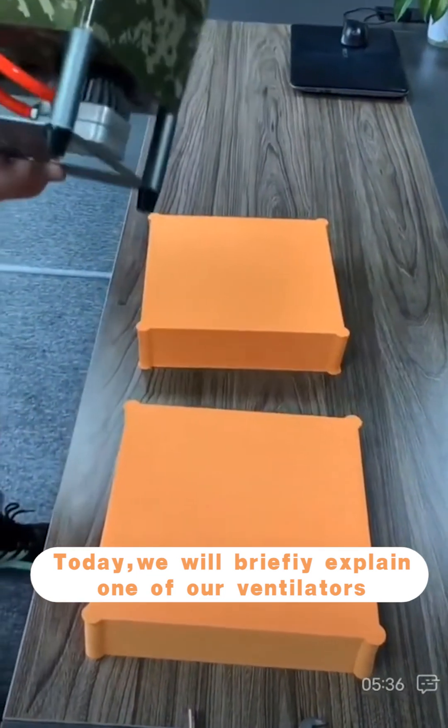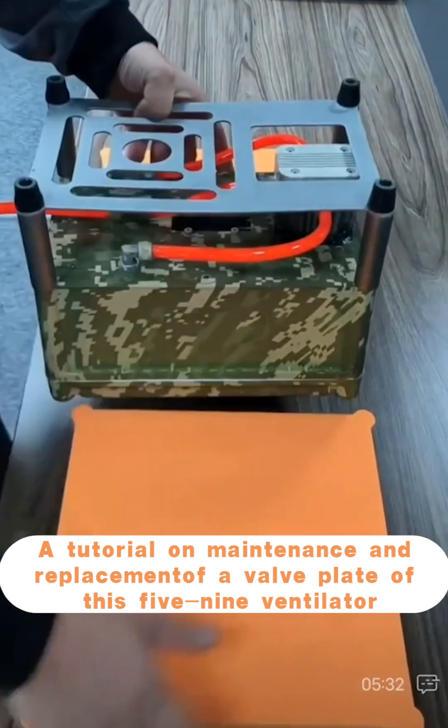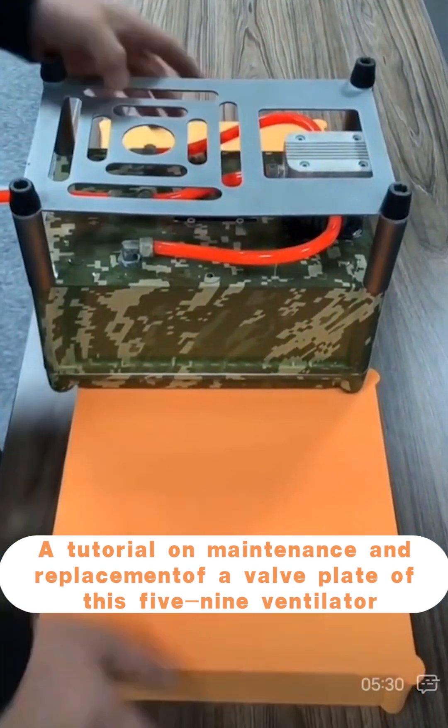Today we will briefly explain one of our ventilators — a tutorial on maintenance and replacement of a valve plate of this 5-9 ventilator.